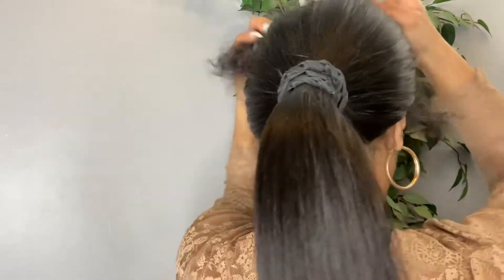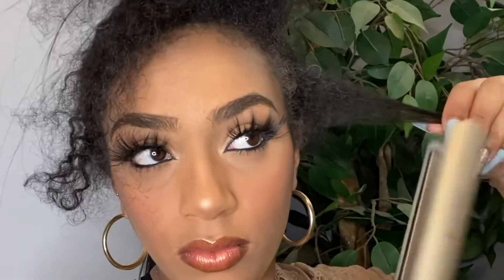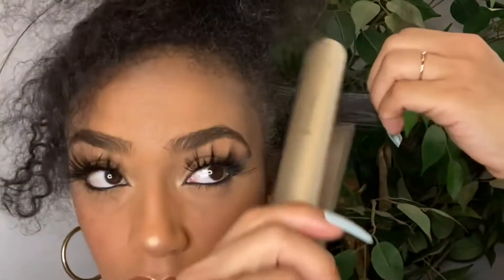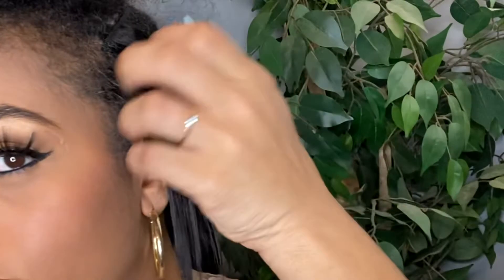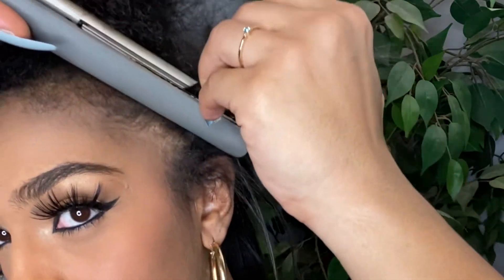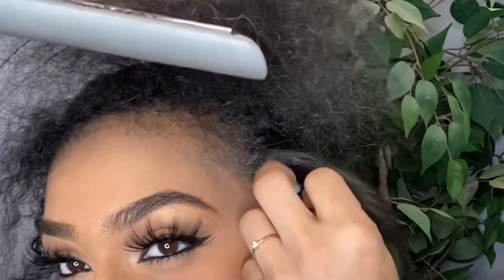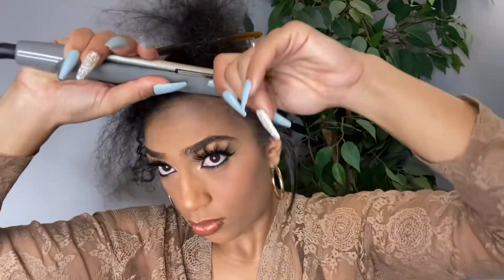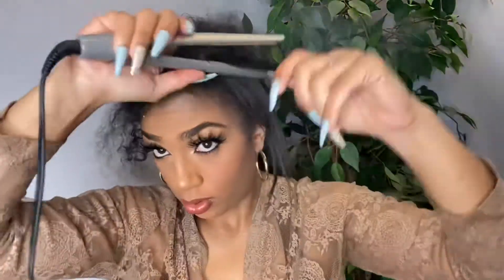I'm going to put all these tracks in a ponytail and get that out of the way so I can work on the leave out. Ladies, I can't believe I did this to my hair — I haven't straightened it in so long. I've used a blow dryer but this is the first time I've flat ironed it in more than a year. I was trying to be cute and rushing, and I definitely should have just worn a wig because I ended up with heat damage.